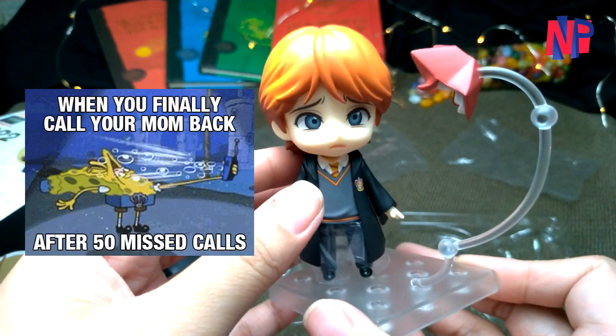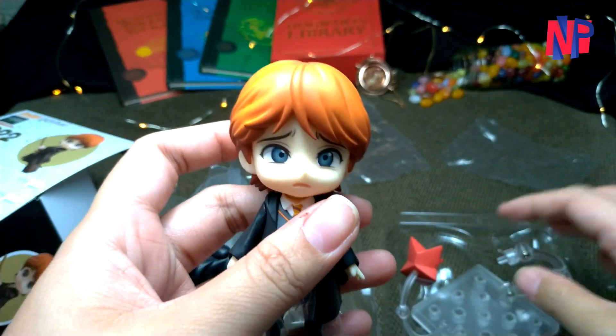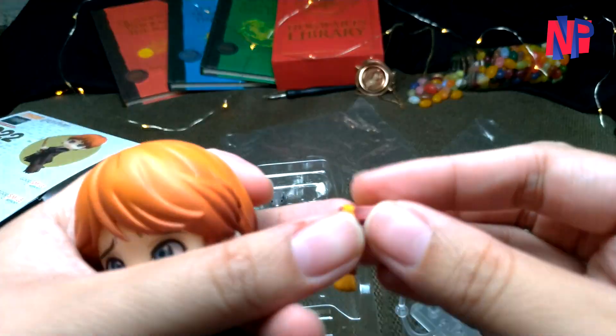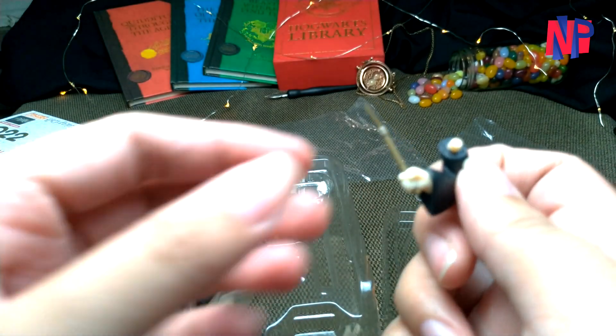Since Ron is also a true-blooded Gryffindor, we also have a Gryffindor scarf fitted for him, along with a bent arm to perfectly hold a wand.